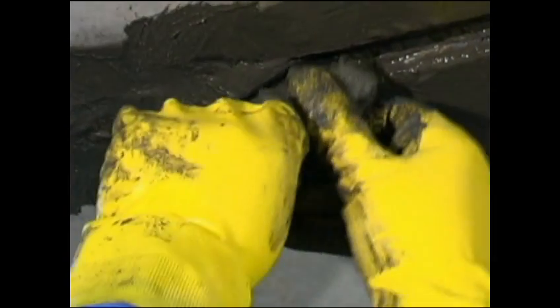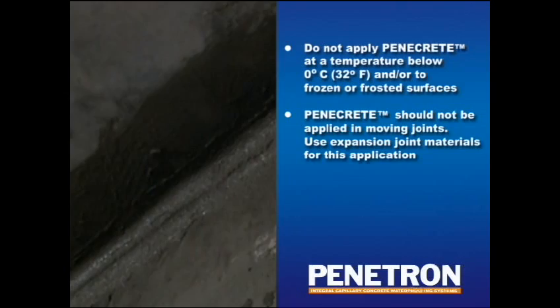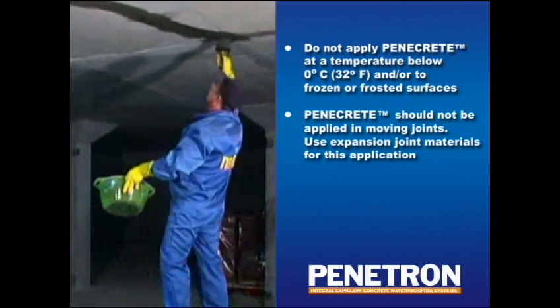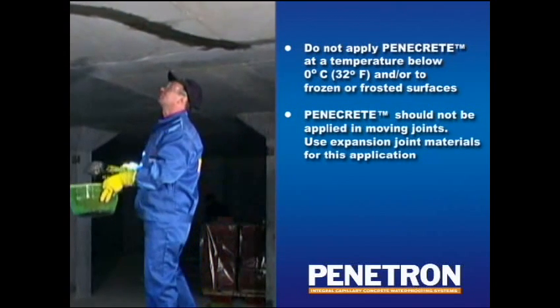Penicrete should be applied in laminating layers not exceeding 6 cm until the desired surface profile is achieved. Make sure to wait between 2 and 6 hours before applying consecutive layers of Penicrete. As soon as the applied Penicrete mortar sets, normally within 1 to 2 hours after application, the top surface should be treated with a coat of Penetron. Do not apply Penicrete at a temperature below 0 degrees Celsius or to frozen or frosted surfaces. Penicrete should not be applied in moving joints; use expansion joint materials for this application.